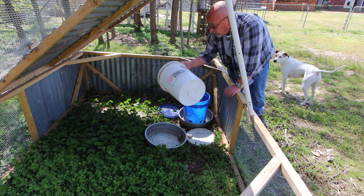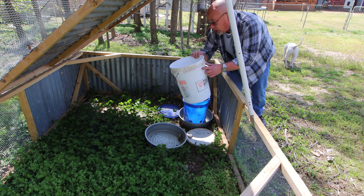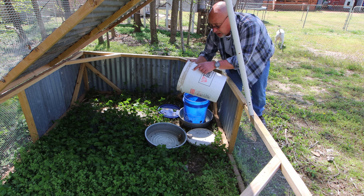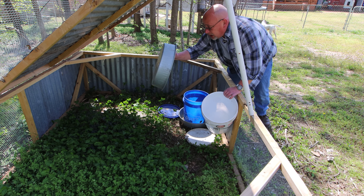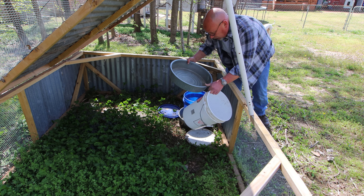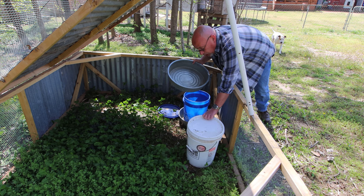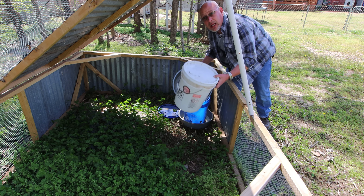This is my waterer — it's another five gallon bucket with a couple of small holes drilled in each side. Then the lid goes on, and it goes upside down in this galvanized tub right here. That lets the water out about yay high, so they'll have plenty of water to drink. I need to get both of these things out of here, get them cleaned up a little bit, then get the tractor moved where it needs to be.